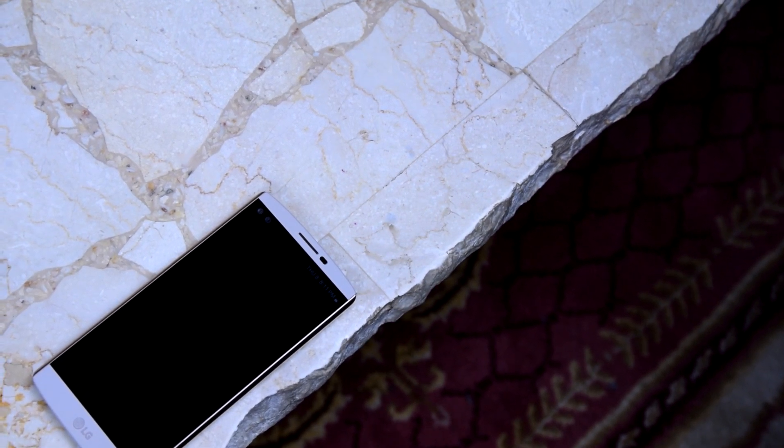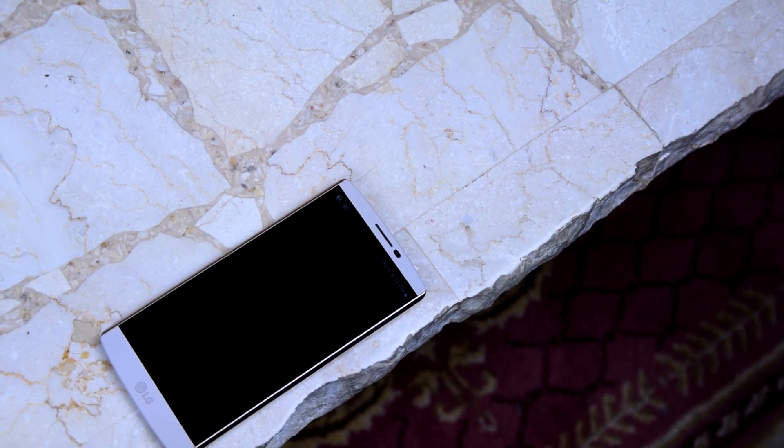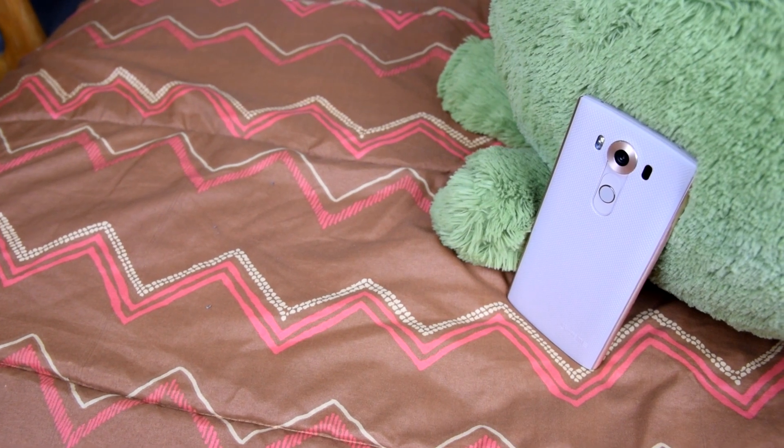Specs-wise, this second screen has a resolution of 1040 by 160 and adds an extra 2.1 inches to the phone's size, which explains why the phone is so tall. Was this feature worth it? I actually don't know yet — I'll let you guys know in my full review.